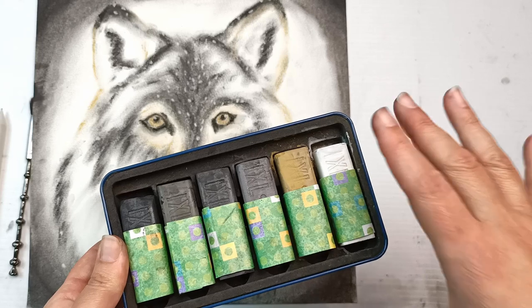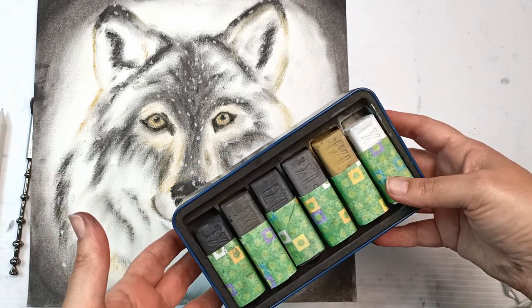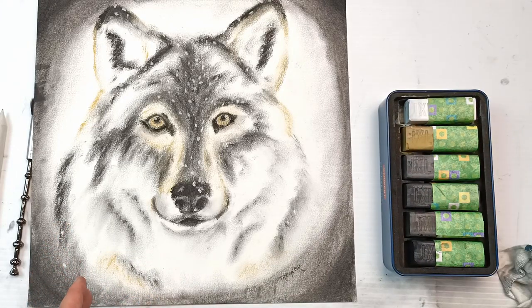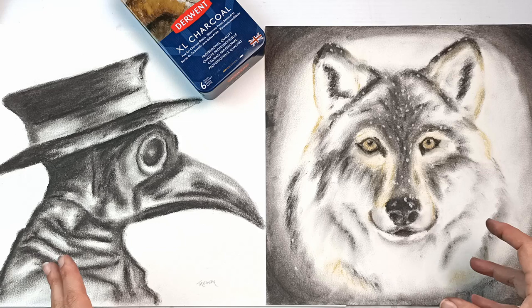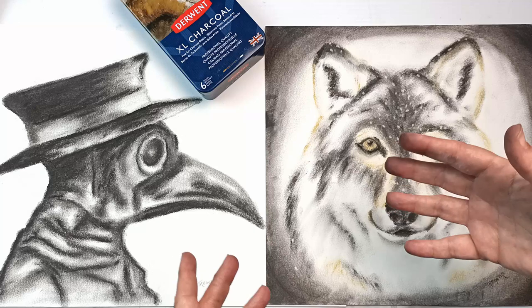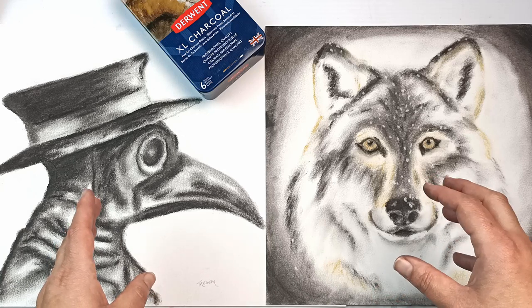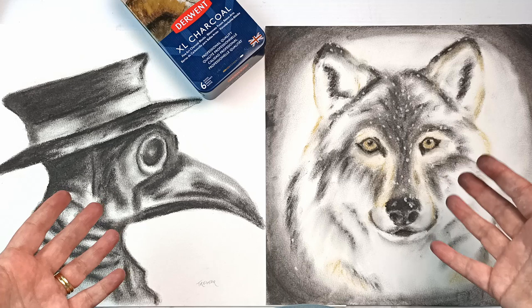They're not too expensive, at least they aren't in Australia, and they last for quite a long time. Charcoal does get chewed up pretty quickly, so I think they're a great set and the quality is really nice too. I highly recommend these — even if you don't like charcoal, they're pretty fun and I was able to loosen up quite a lot today. After using these XL charcoals I'm going to be a bit more confident doing a few more drawings, maybe some studies and sketches. Now that I've gotten past my discomfort I will hopefully eventually try some pastels as well, because I'm exactly the same with those — I just don't like the feel of them. But I think I just need to immerse myself into it and get over it.